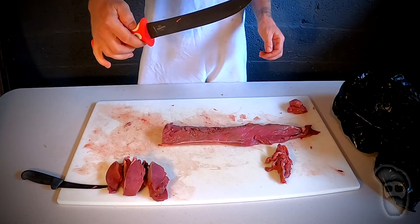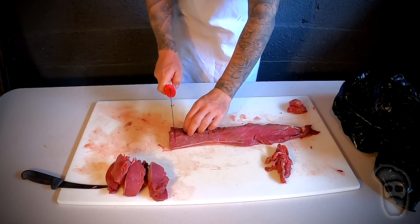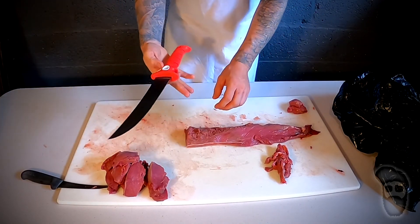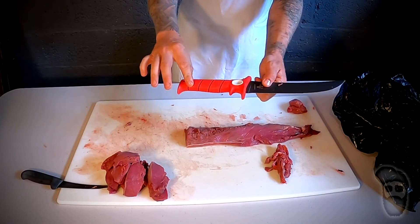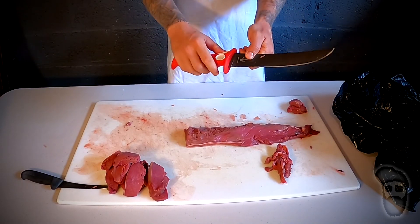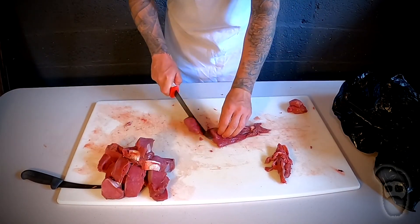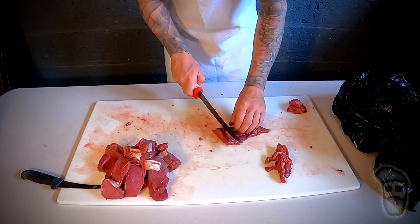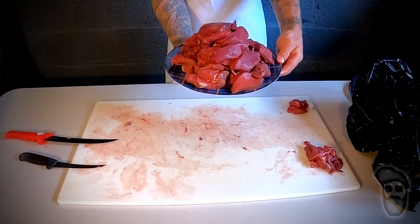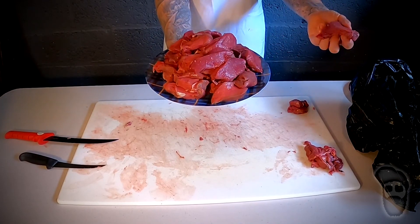I can't recommend the Bubba Blade enough. This thing has been a game changer for butchering. The blade stays super sharp, it's a nice size, and it has a rubber handle that doesn't get slippery when it's wet. There are different positions you can hold it — you can hold it like this or like that — and it's got a trigger area. There you have it guys: a plate of all back strap. You can see how many steaks you can get out of just the back strap alone.